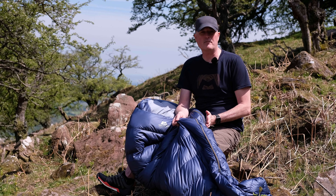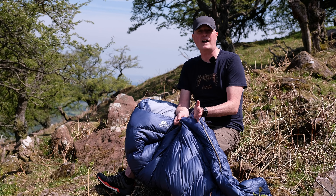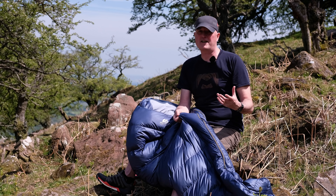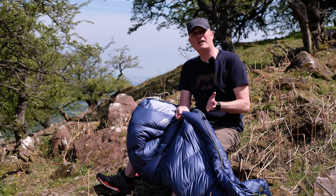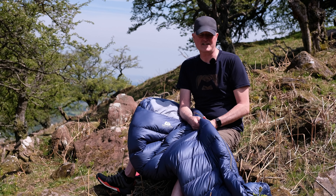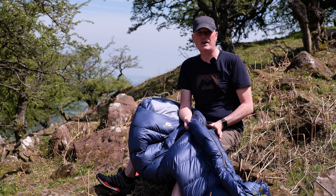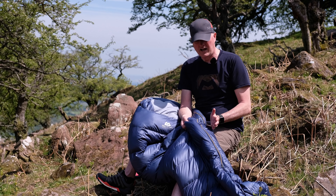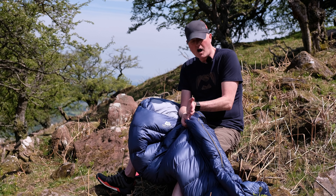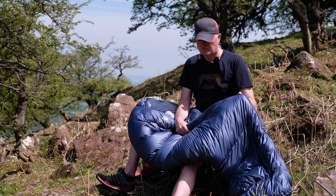You may notice on the bag that the side seam where the zip is isn't in the middle of the bag — it's lifted up further away. That means when you're lying in the bag, whether on your back or on your side, the zip is lifted up further from the floor, reducing the possibility of cold spots or that area lying against the floor and being cold. It's a simple but clever feature that moves the side seam away from the floor.